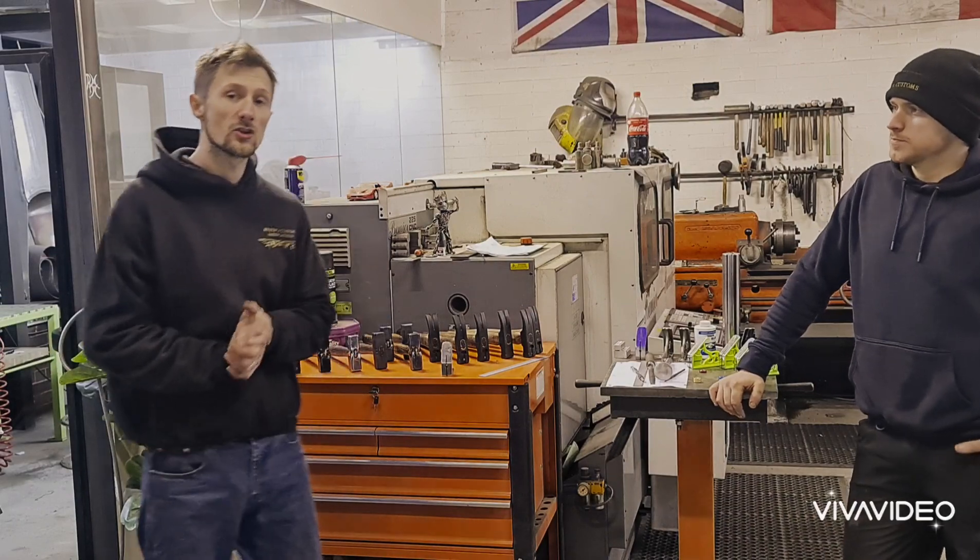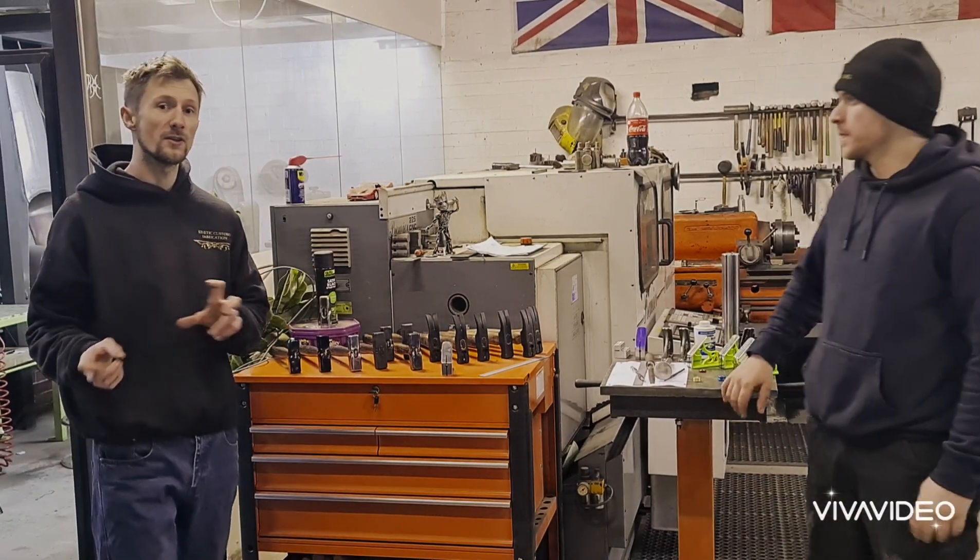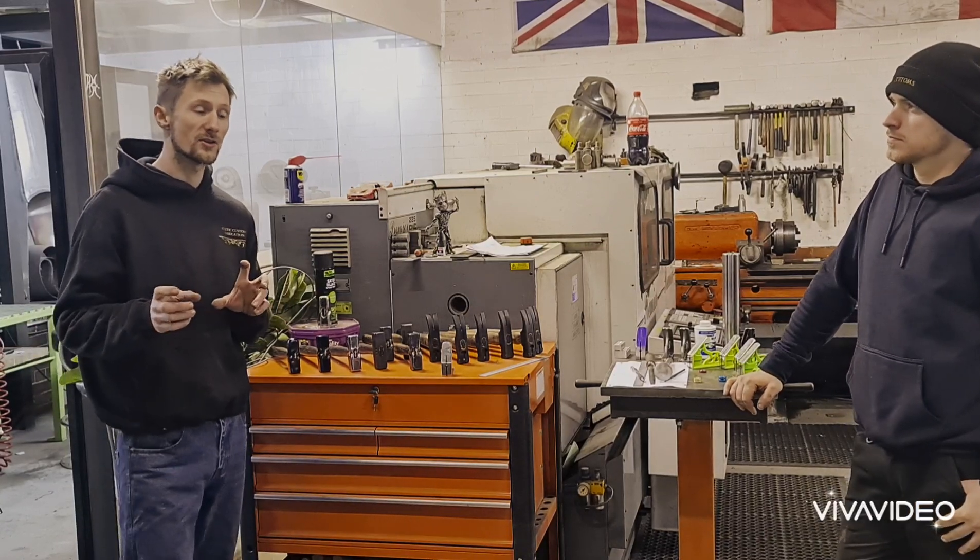What's up guys, welcome to Kinetic Customs over in Glossop. I'm Adrian and I'm Joe. So today we're going to show you a few short videos of what we usually get up to.